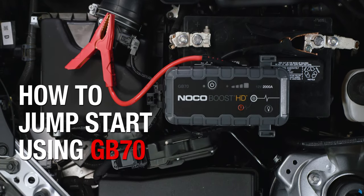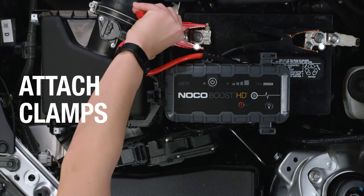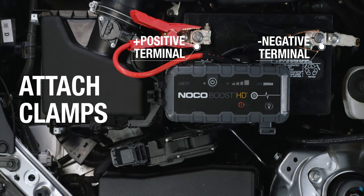Jump-starting a vehicle using the NoCo Boost GB70 can be done in three simple steps. First, attach the clamps to the battery, red to positive, black to negative.